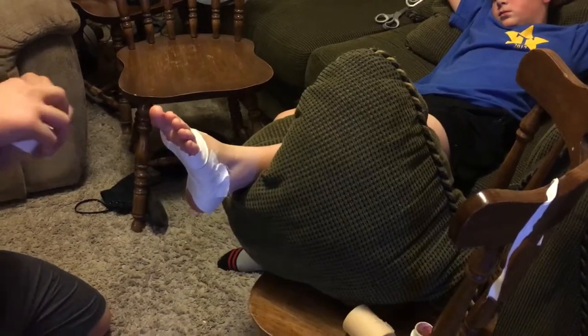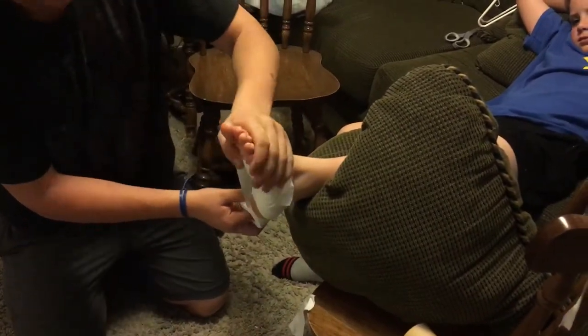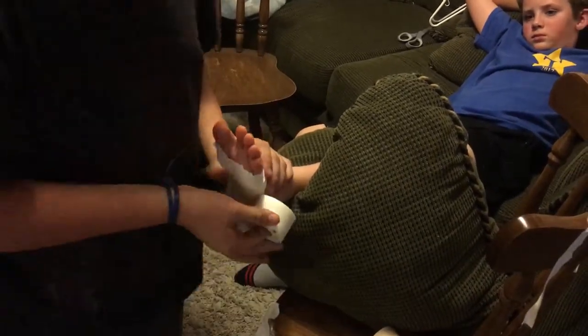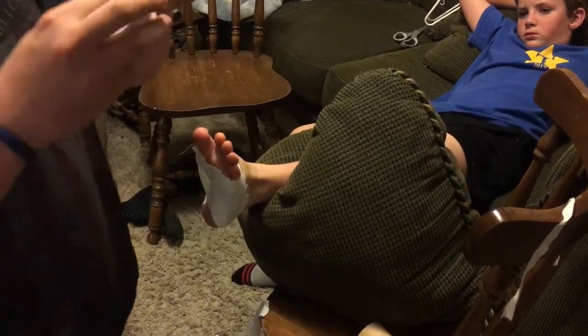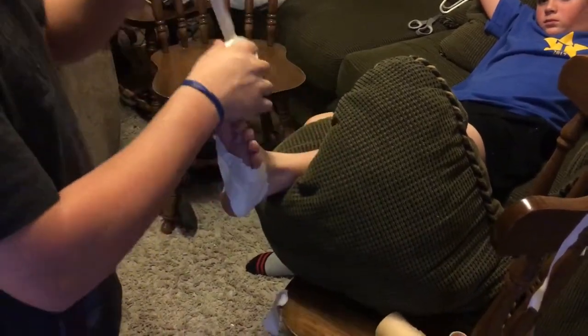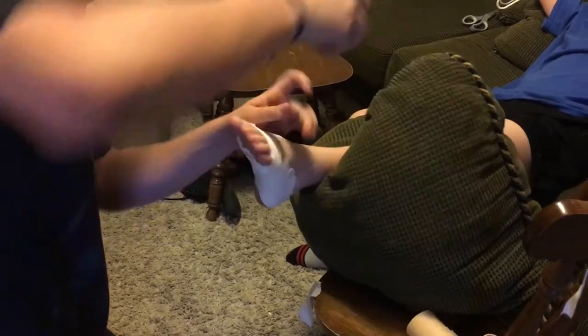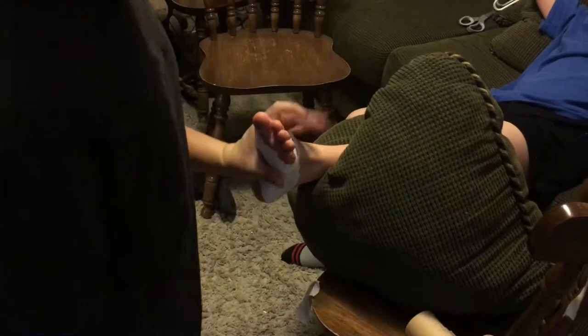Then take another 1.5-inch strip, start on the medial side, go down around the calcaneus, and back up on the lateral side. Rip it and stop there. Then just take a strip and go loosely around the front of the foot to keep that strip down. And that is how you do the arch.